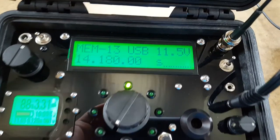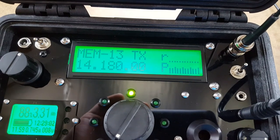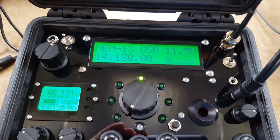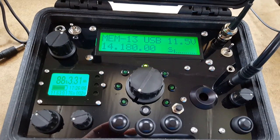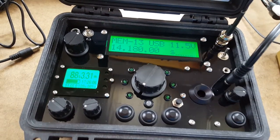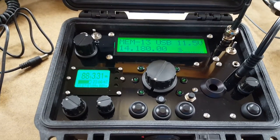Now you'll see as you key, on the LCD, there's a forward and reflected power meter. These radios put out roughly 4 watts on battery power, and up to about 5 watts with an external power source.